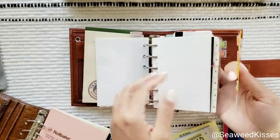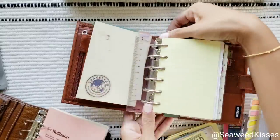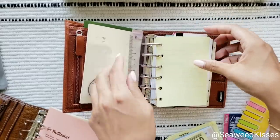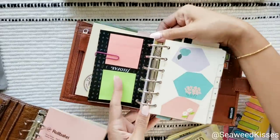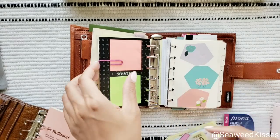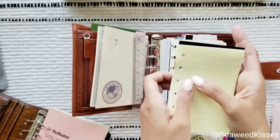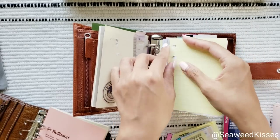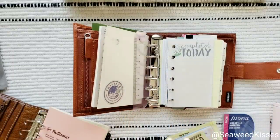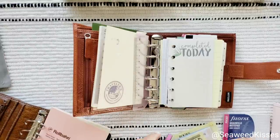I have a hole puncher on the way. I just jinxed myself — earlier I said these rings had no gap and I just noticed one. Having a ring punch means I can make wider pages since the notebook is a bit wider. I'll show you — I already did a little rough draft template. Let me find it.